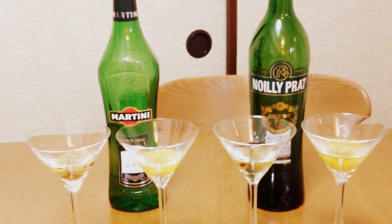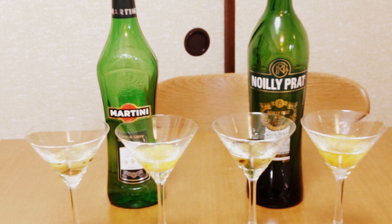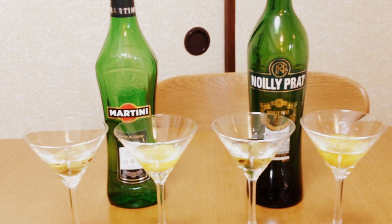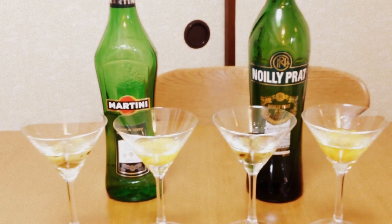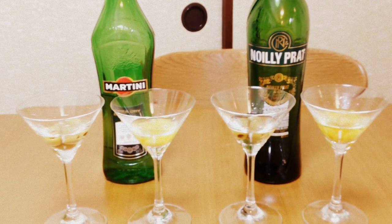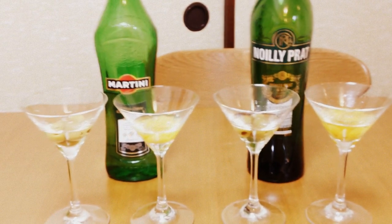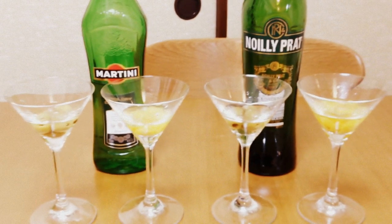As you know, I live overseas. The first time I tried to make a martini in my current location, the only thing I could find was Cinzano Bianco. I bought that and tried to make a martini with it and it was really disgusting. I was shocked because I didn't know there was any difference between Martini vermouth and Cinzano vermouth.